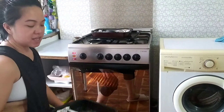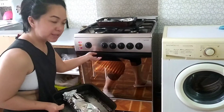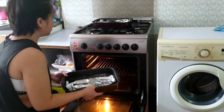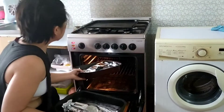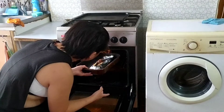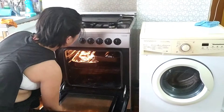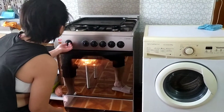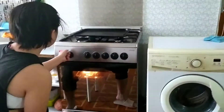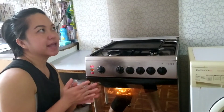We're gonna steam it in the oven for 15 minutes. Okay, let's put the fish inside the oven. Let's go — 15 minutes. Remind me because I tend to forget. We don't have much space but we'll manage. And we'll set the timer to 15 minutes. We'll be right back.